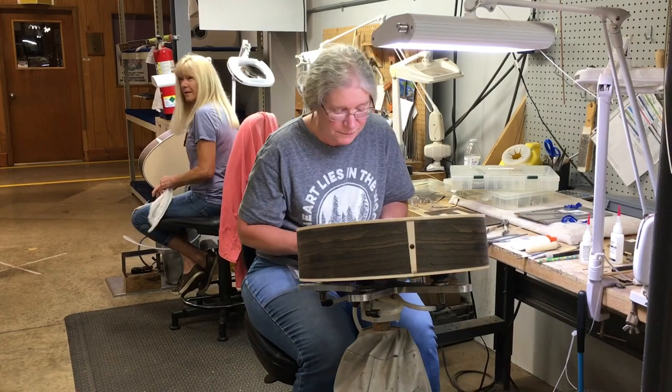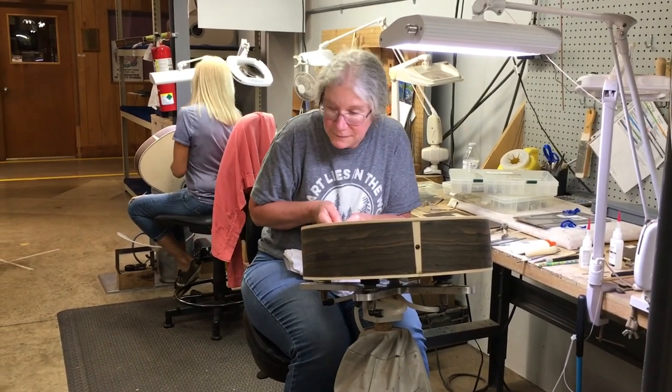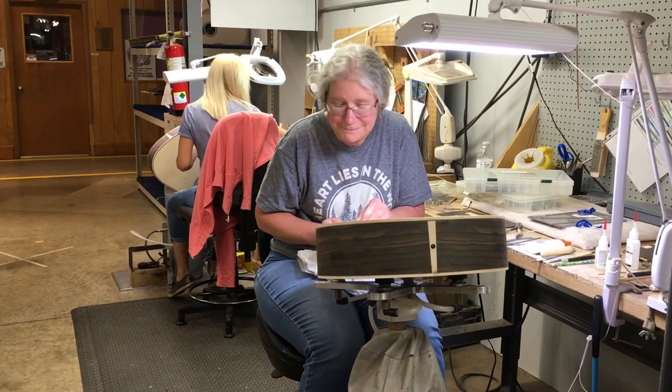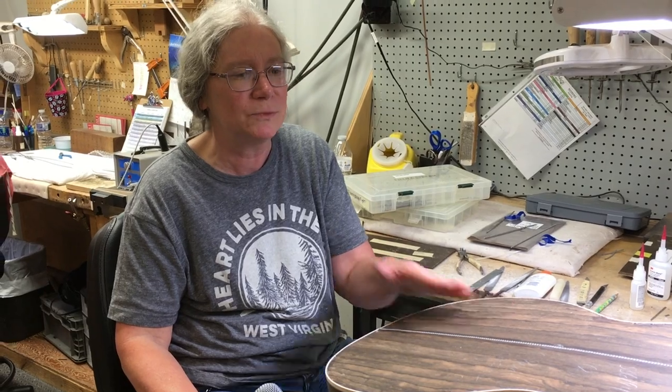I don't look at them in a critical way. I appreciate them when they're beautiful and when they're well made. And I guess maybe this gives me more of an appreciation of that, because we know what it takes to make something, to get a quality product.